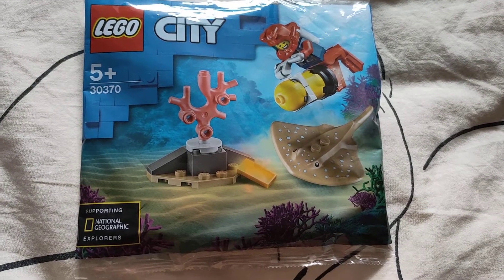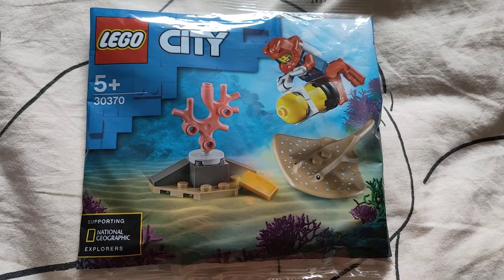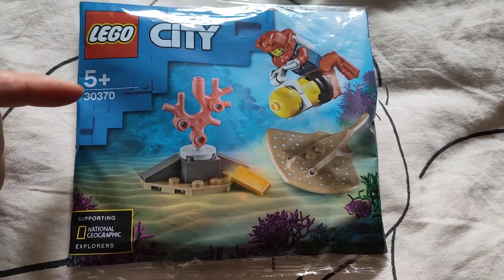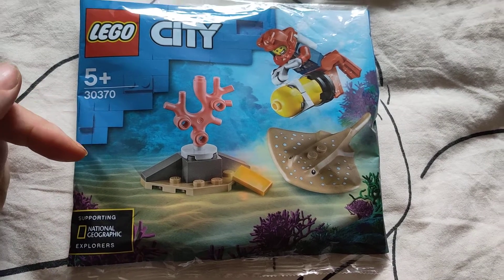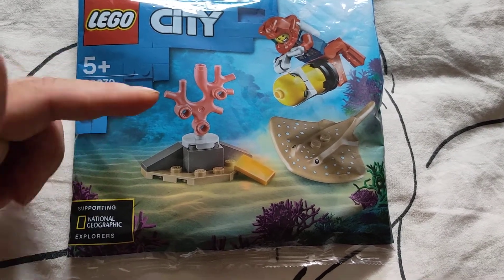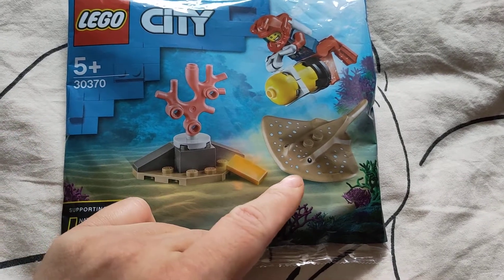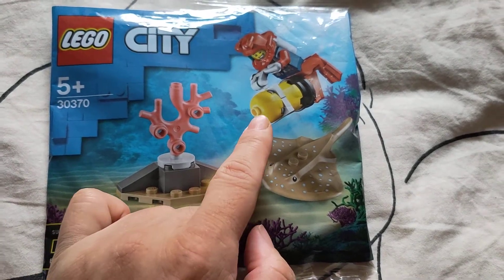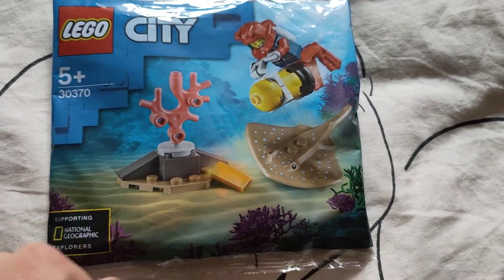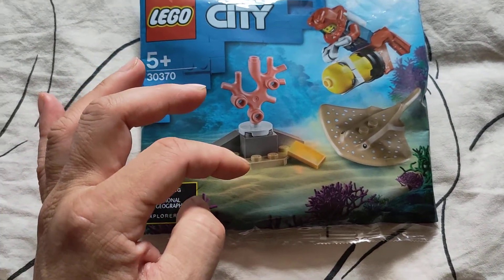Today's toy is going to be Lego City and it's called Deep Sea Diver, 5 years and up. It's a polybag number 30370 and as I can see you get the coral, the bottom of the sea, you get a stingray, the diver and his equipment, and some kind of motorized thing that makes it possible for him to go deeper on the bottom of the sea.